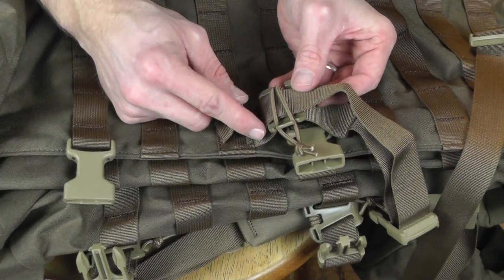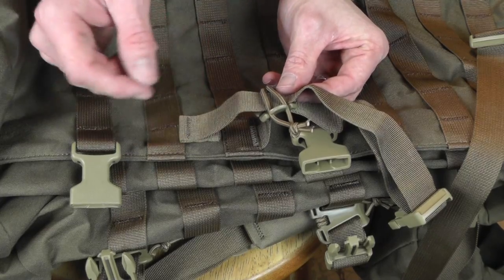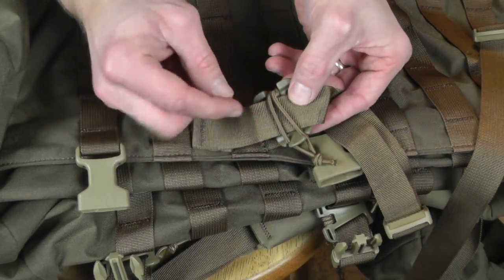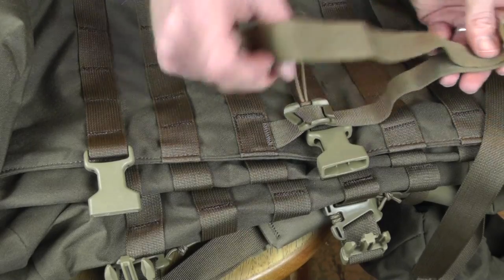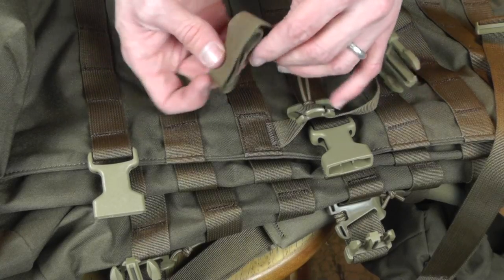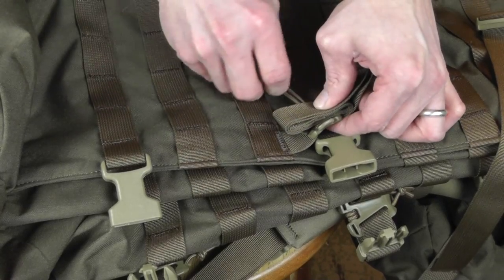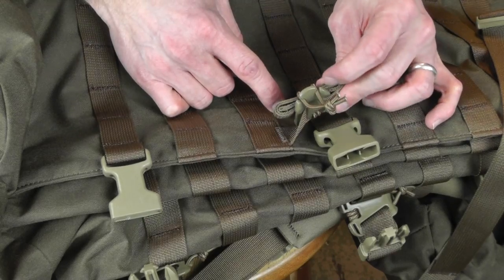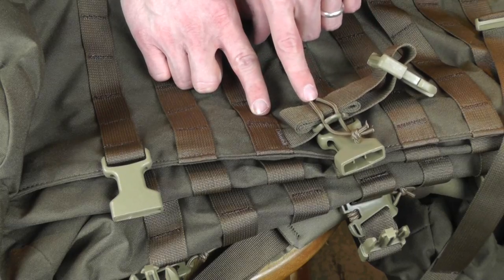Now here's an interesting way of keeping all your straps tidy. A lot of packs have little velcro loops to wrap straps and keep everything neat, but this has a little bit of shock cord. You can roll up your strap like so, then take that shock cord and run it over the cordage and latch it to keep things nice and neat. That's definitely an interesting feature that I haven't seen before.